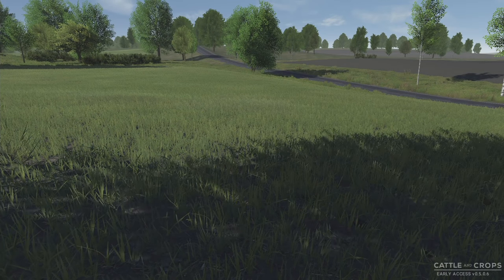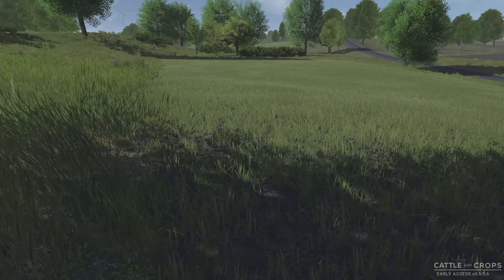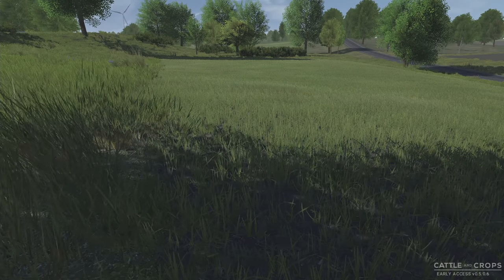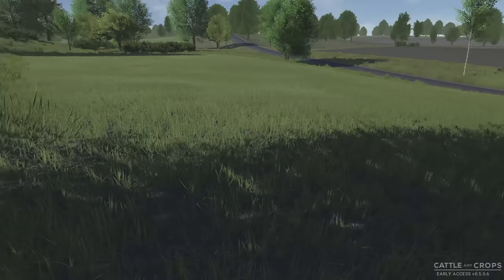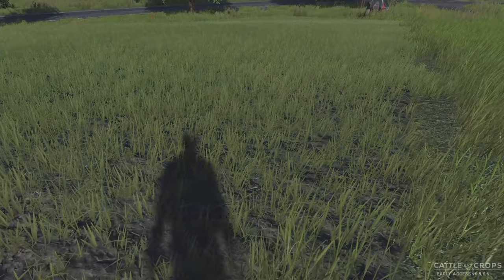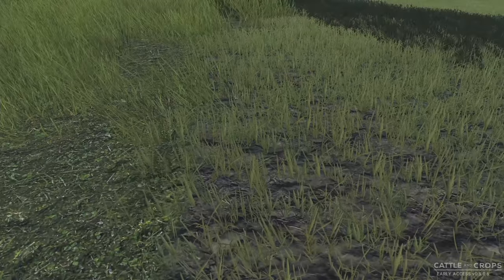Howdy folks, welcome back to Cattle and Crops. It's springtime, I believe it's March 10th, and the crops are starting to come in. I was just running around checking some of the fields — we have wheat just about everywhere, except for field 21, I think I planted some grass there. It looks like grass, doesn't it?